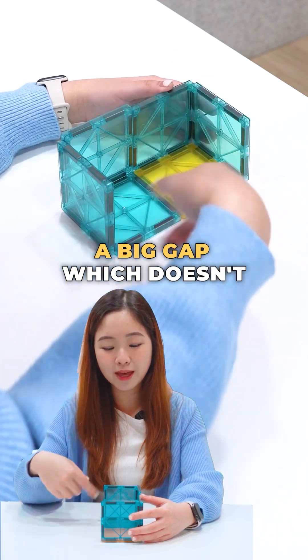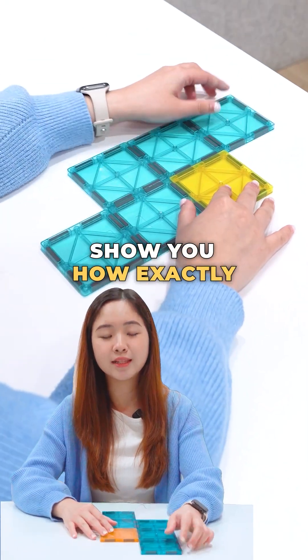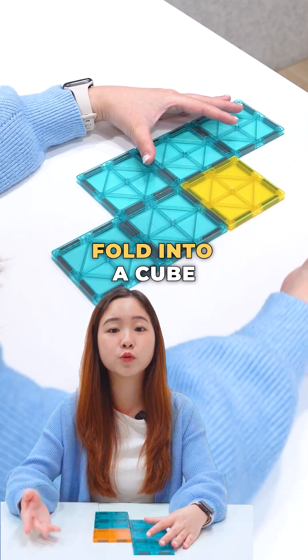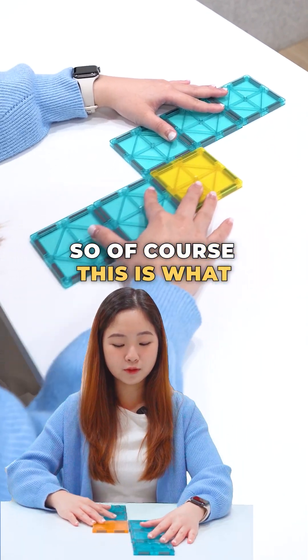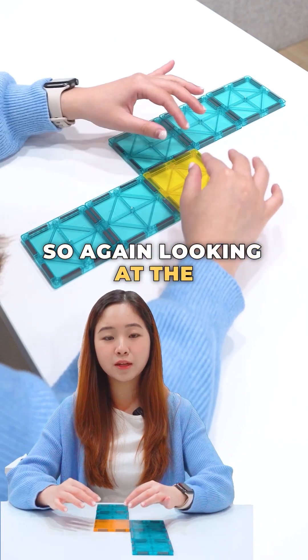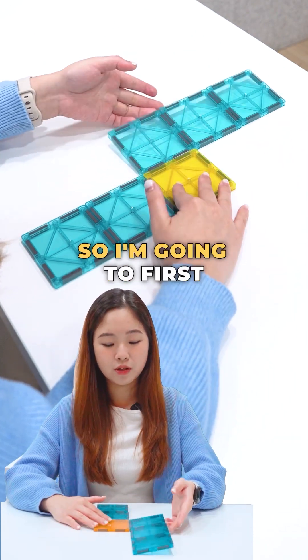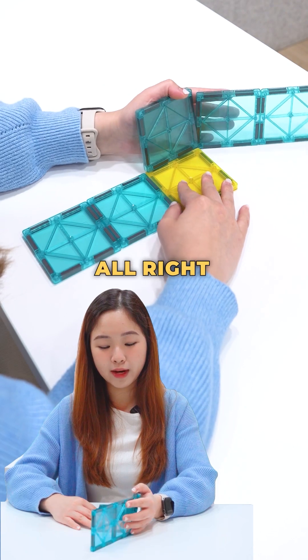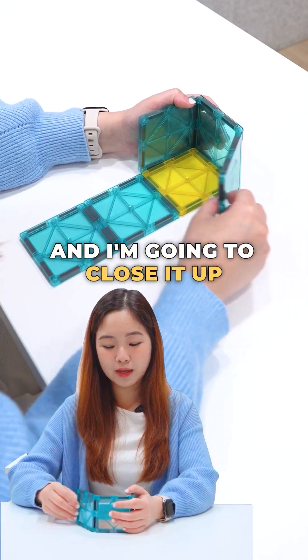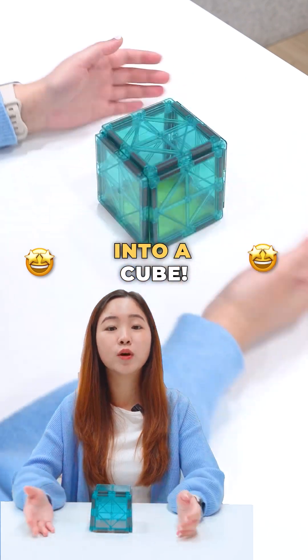This is why you have a big gap which doesn't fold into a nice cube. Now I'm also going to show you how exactly our correct 3-3 net should fold into a cube. This is how a correct 3-3 net should look like. Looking at the base of our cube, I'm going to start to fold around this yellow face — first fold it in this manner, and then close it up as such. And you do see that this will fold nicely into a cube.